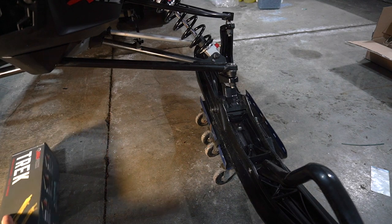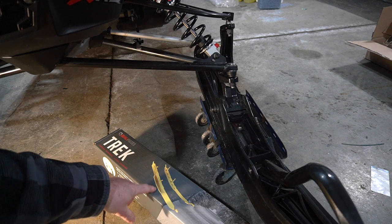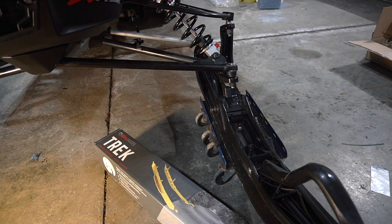Today we're going to be installing a set of Qualapieces Trek carbide runners. I like these runners because they're almost like a dually, except they have a full-length carbide on one edge and half on the other. You put the halves on the inside and it gives you superior handling. I'm really excited to try these out on the Renegade 850.